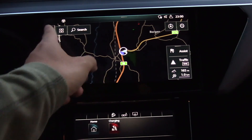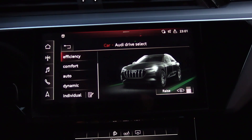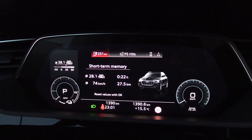And then, what about drive mode? I said individual, so I can use efficiency mode then. And then we reset the trip meter, and then we do let's say two rounds.